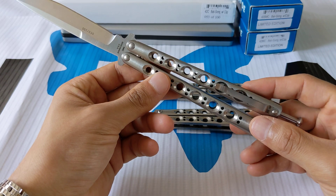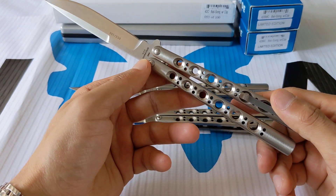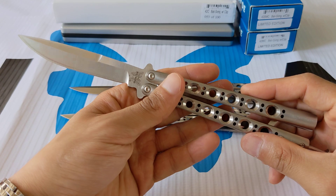It has a spring latch, pocket clip as mentioned, and 440C steel. This one is numbered 053 of 100.